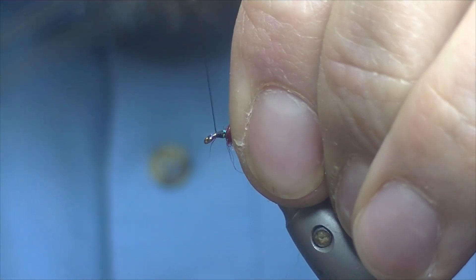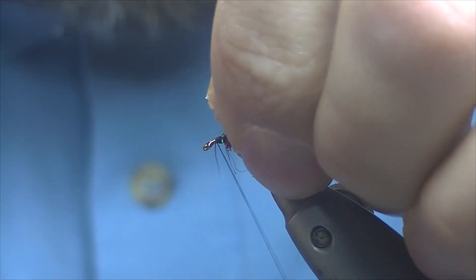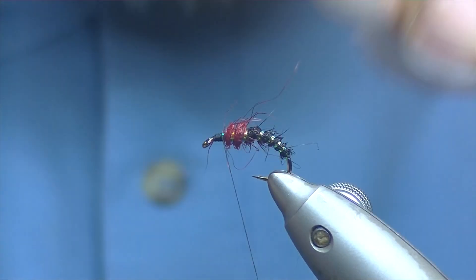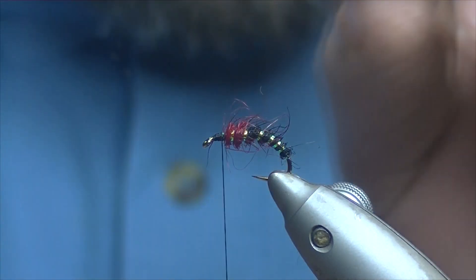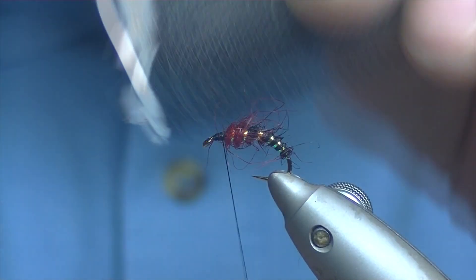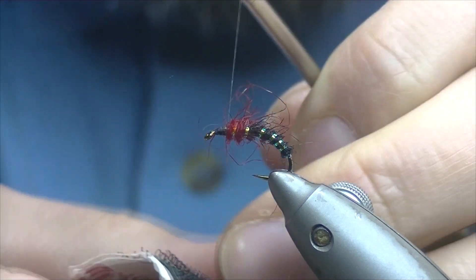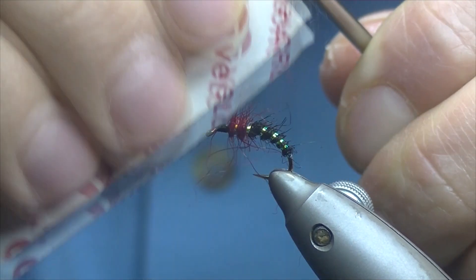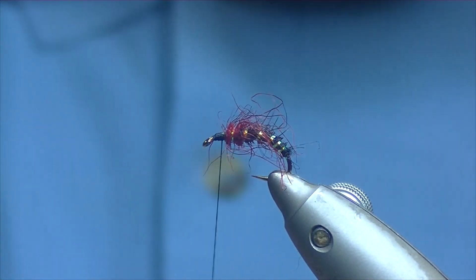Just catch it down — don't like the way that's lying forward, we'll fold that back if we can. Get over the top of that and bind it down nice. Just to rough up the body a bit, try and pull out some of the thorax. Pull the thread up out of the way and just work on the underside of the fly a bit. That's nice there.